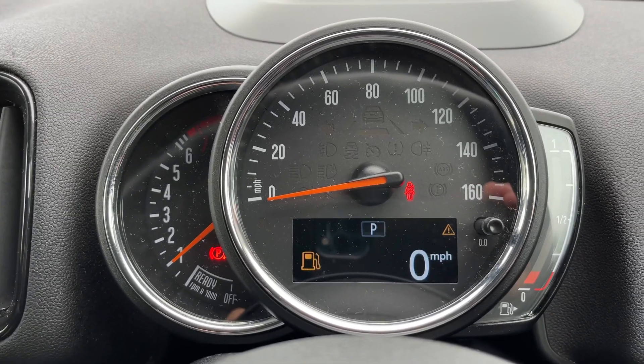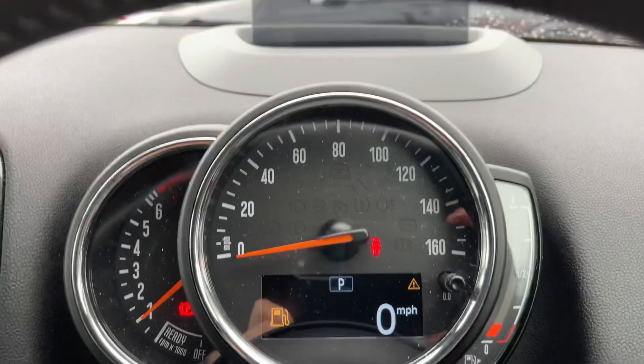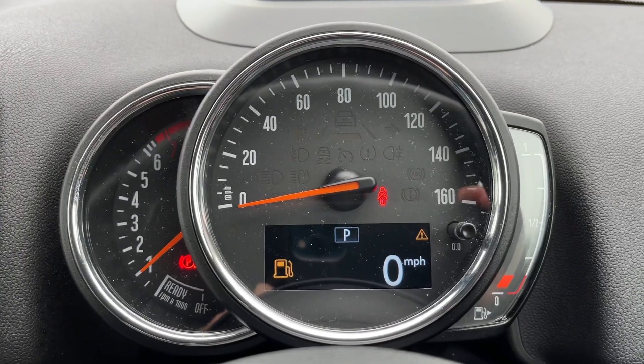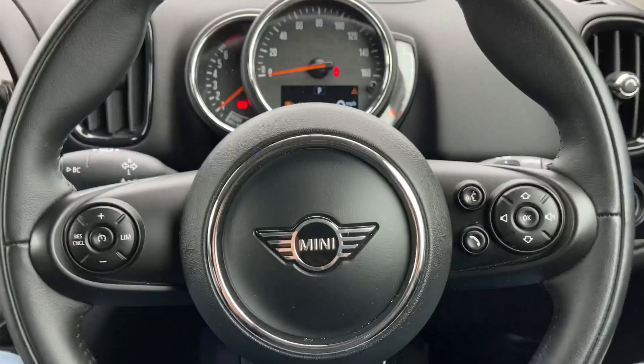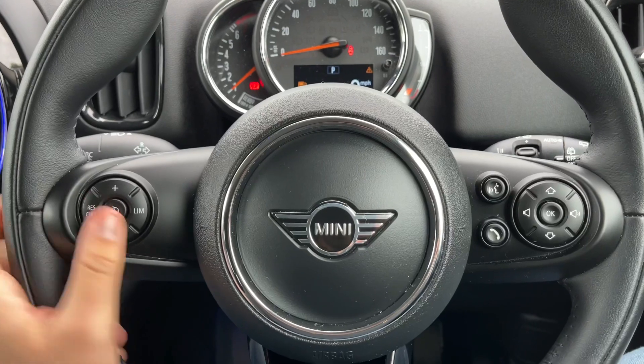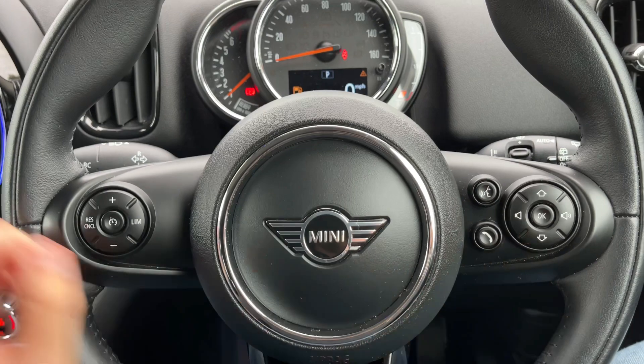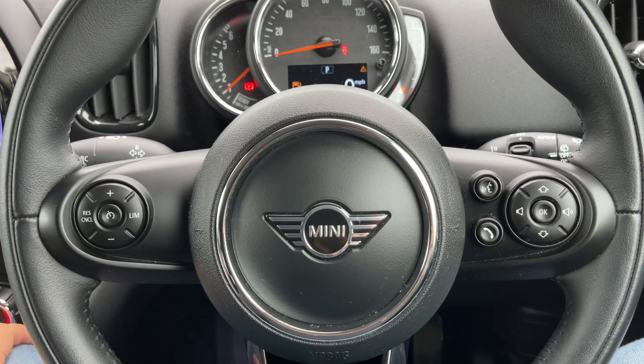You can also have a digital readout for the speedometer displayed there as well. This car also has a heads-up display — just above the dash you can see the speedometer displayed in front of you. On the steering wheel, we have cruise control and speed limiter on the left hand side, and stereo and phone controls on the right hand side. The phone controls can only be used after you pair the phone up, which is done on the stereo in the center.